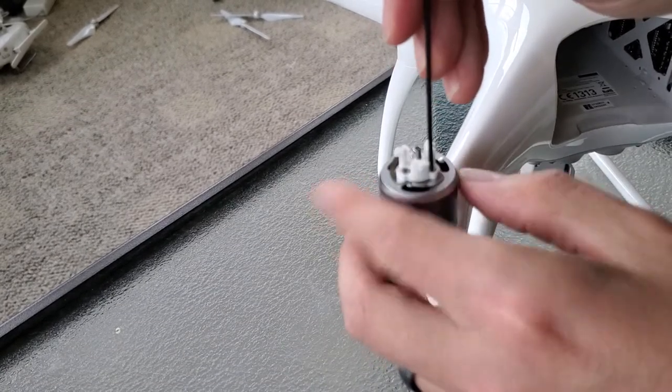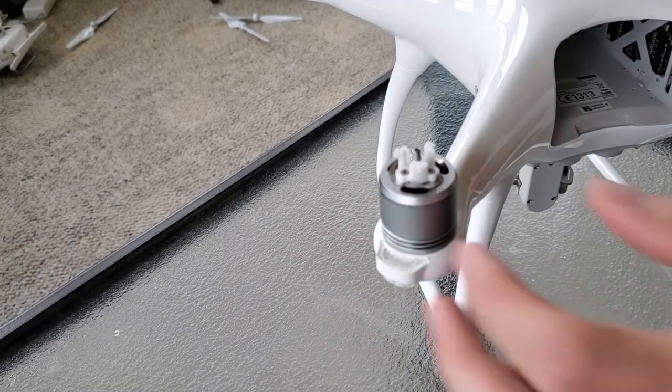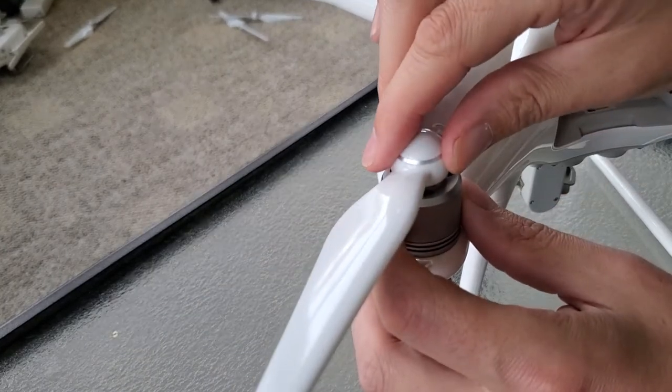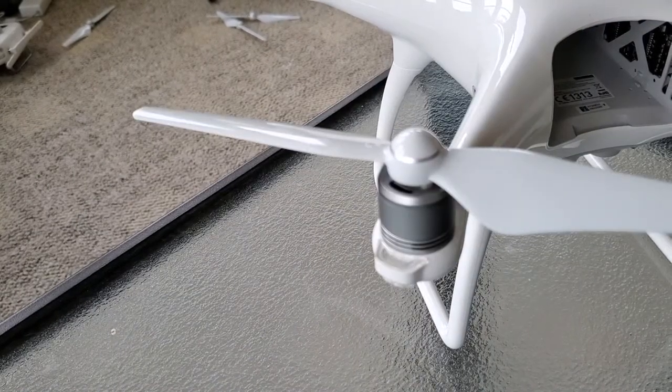Now that we've got those all started, we'll go ahead and tighten them up. Make sure that the spring tensioners are bent up enough to keep upward pressure on the blades to keep them locked in place. And we can be on our way.